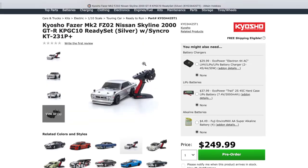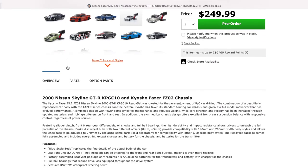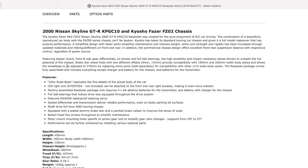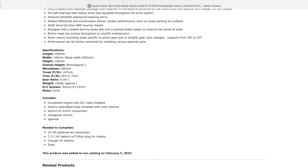Let's look at the chassis. It does come with full ball bearings and it has a brushed motor system. Let's head down and see the description. There's a 195mm wide body, so about 200mm body that will fit. And here's what it includes: the chassis, the body, both painted and color. Everything's all done — comes with a transmitter.